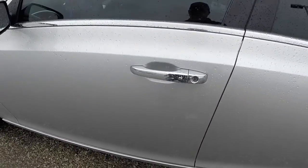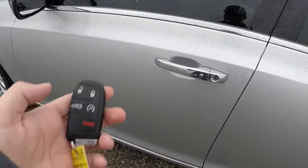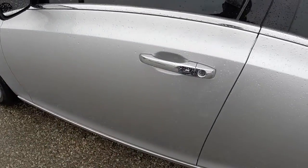In this quick video we're going to demonstrate how the keyless enter and go system works. Just keep the key fob in your pocket or your purse.